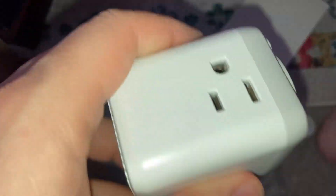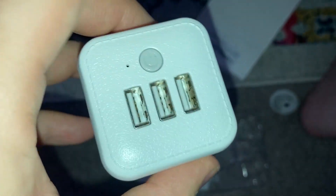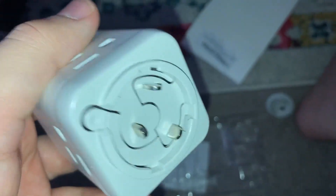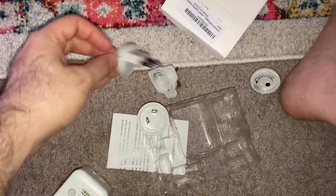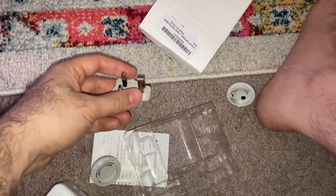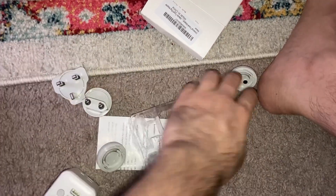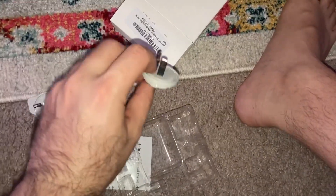Hi guys, I hope you are doing well. I bought this from Amazon. As you can see, we have three plugs and three USB ports — very nice, I love it. We have different heads: this one is for European countries, this is also for European countries, this is for the US, and this is for other countries.